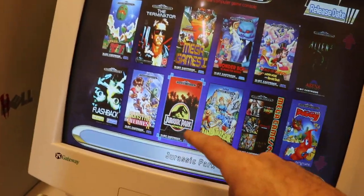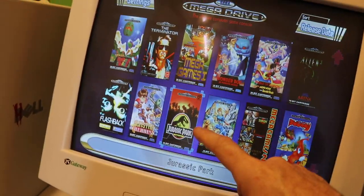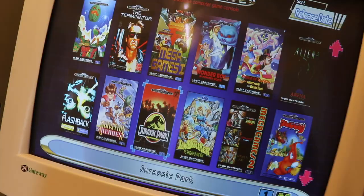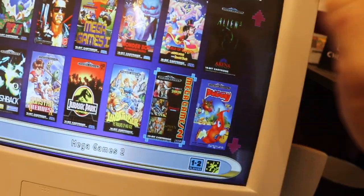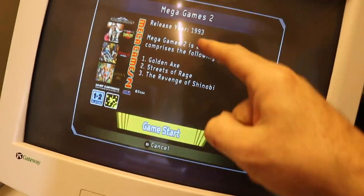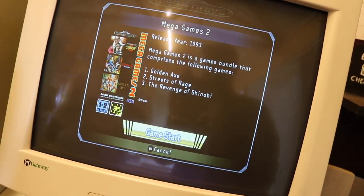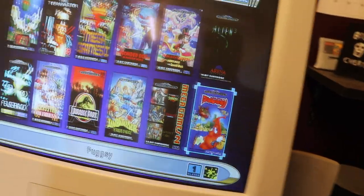Jurassic Park — I remember getting this after coming back from Portugal, ran to a store in Guildford and picked it up. I was blown away by the fact you could play as a Velociraptor. Mega Games 2 is my favourite of the compilation packs — it's got Revenge of Shinobi, Streets of Rage, and Golden Axe. We basically added all of those games individually onto the mini as well — but it's nostalgia, isn't it.